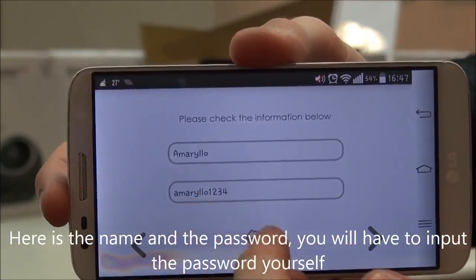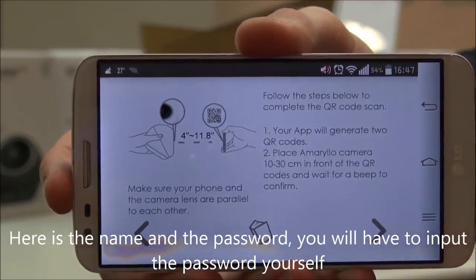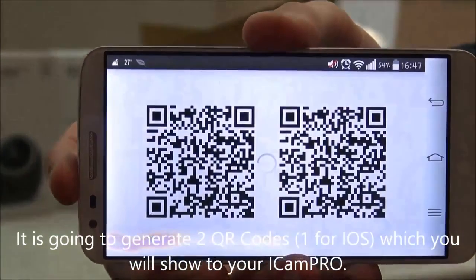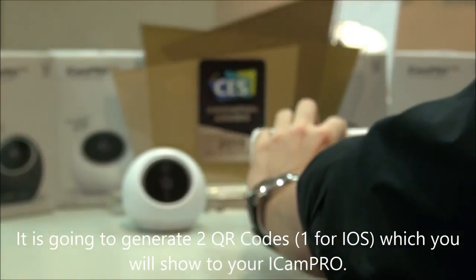Here is the name of the network and the password you're going to have to input yourself. Then it's going to generate two QR codes that you're going to have to show to the ACam Pro.